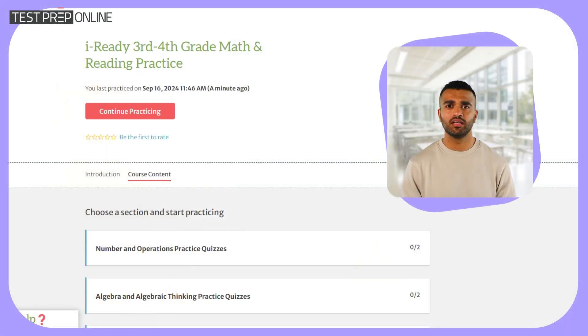At Test Prep Online, we offer full-length practice tests, detailed explanations, and targeted practice questions to help students feel confident going in.